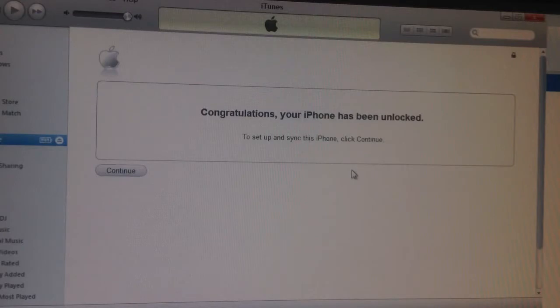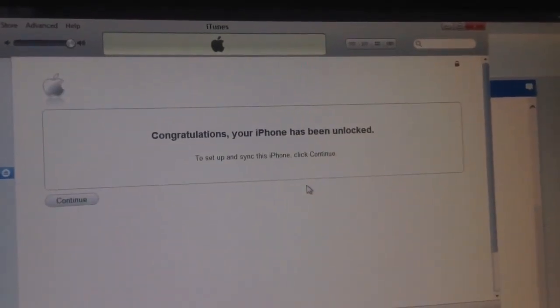If you know someone from AT&T who has AT&T service, you could get your phone unlocked for free. So it's pretty cheap now.